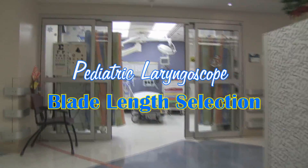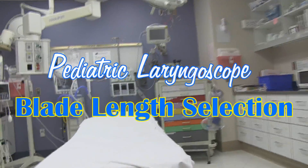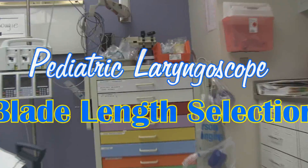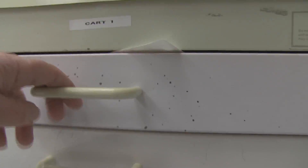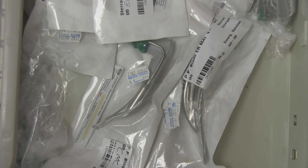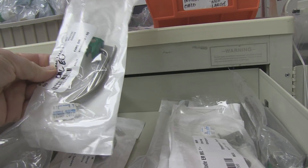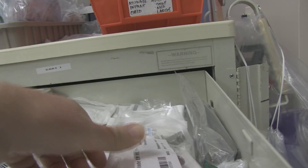You have a pediatric trauma coming in — a child under three years of age. The child is going to need to be intubated. What is the correct blade length size you will need for your laryngoscope? It is not uncommon for physicians to refer to a Broselow tape, look in a textbook, or base it on experience, but what about using external landmarks?